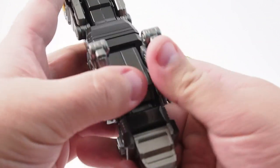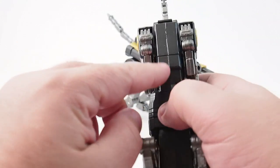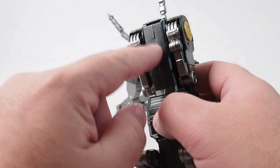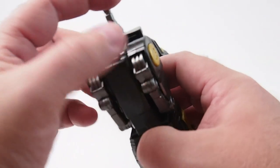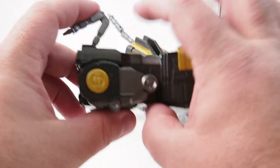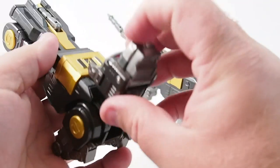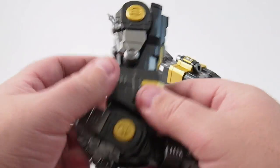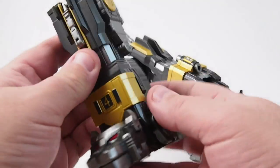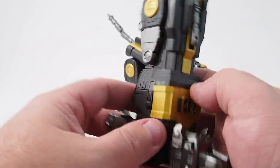Another thing that is different between this and the other release is that the other release had a button to remove the leg from the combined Voltron. This just has a little tab that you push in. The tail is metal, the jaw clicks open, and both of them transform in about the same way.